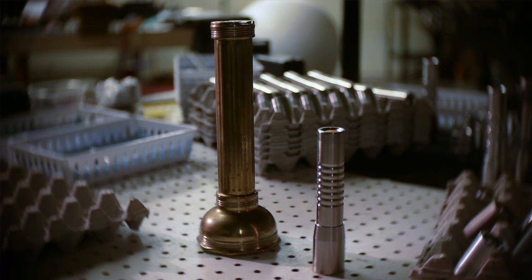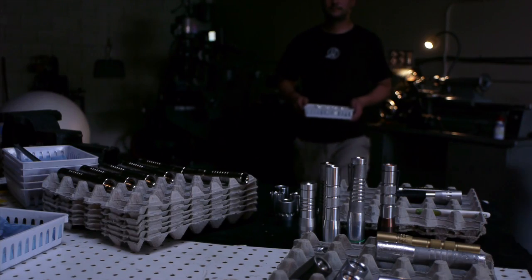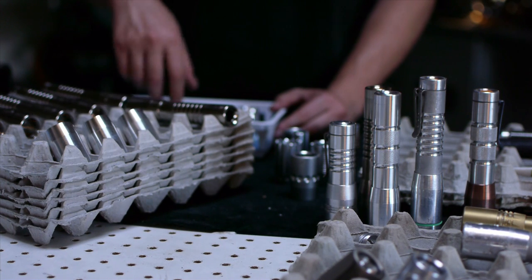I guess it's sort of historically significant for me to turn this into something that's about this size. And it's probably, compared to that old flashlight, maybe a hundred times more powerful, and it runs longer — it's really like being able to put the sun in your pocket. And that's kind of cool.